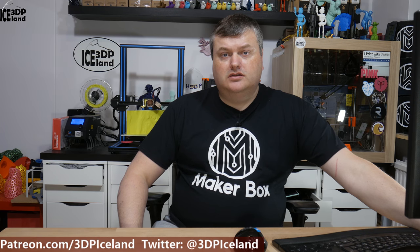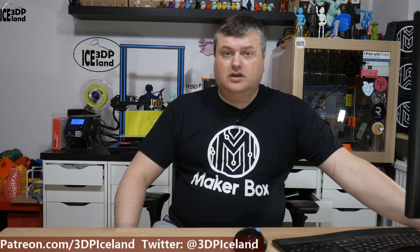Hello, my name is Marted and this is 3D Printing Iceland. In this episode of Makeup Box Montes I'm going to have a look at a nylon from Tolman 3D. It's called 230 nylon. So let's have a look after the intro.